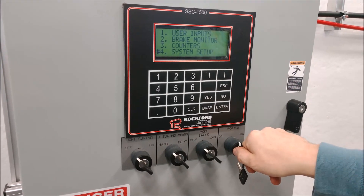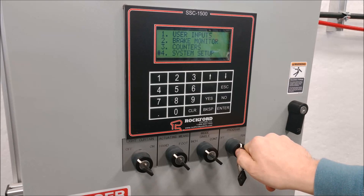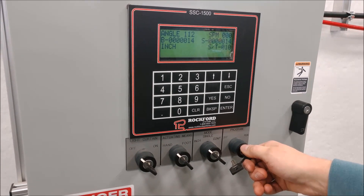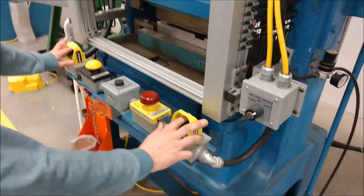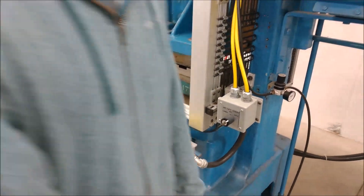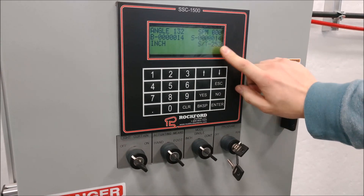Now the next thing we're going to set up is our brake monitor. In order to do that, you need to know how long it takes your press to stop. Flip your key from program to run, go over to your palm buttons, run your press, and then click stop. On the screen you will now see your stop time measured in milliseconds — 253.